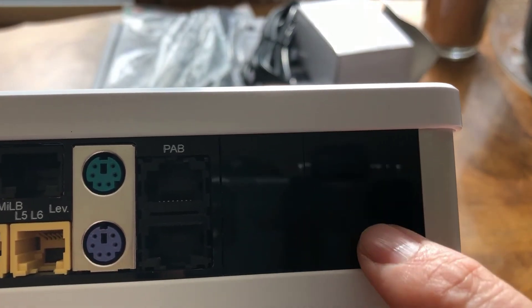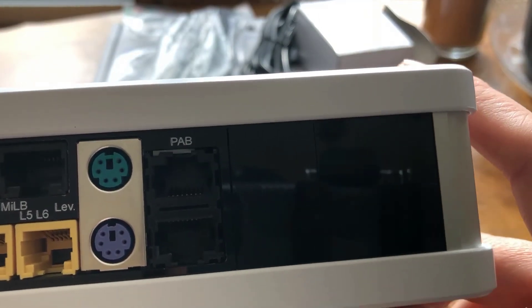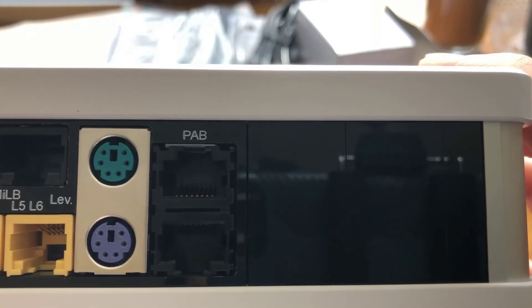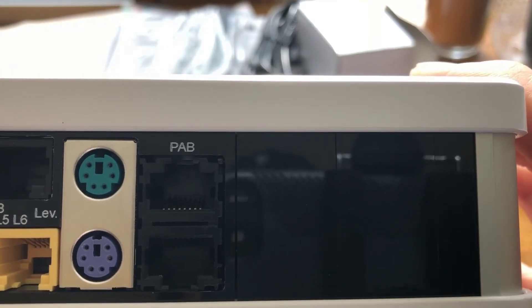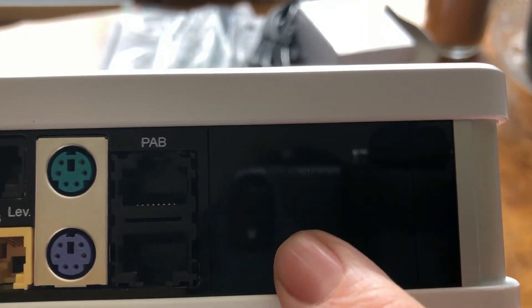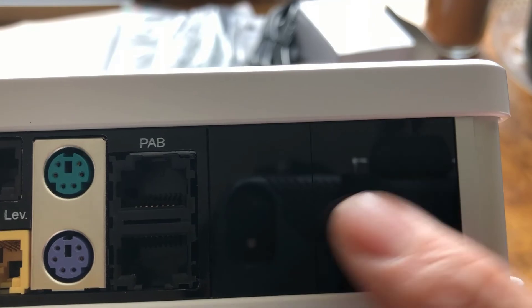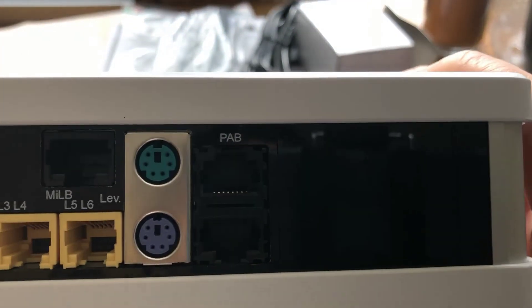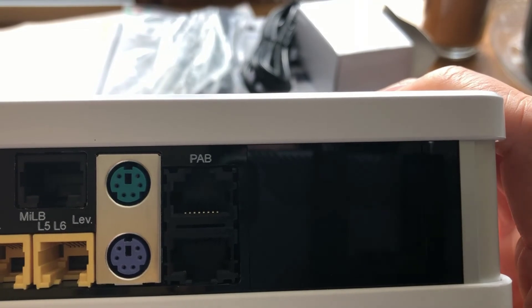It also comes with two expansion slots — very important to me because I wanted my controller to grow with me. If I later want to add salinity monitoring to my frag tank, I can actually install a salinity module inside of this box. You just unscrew the four screws on the bottom, pop off the top cover, and you can actually add add-on modules.